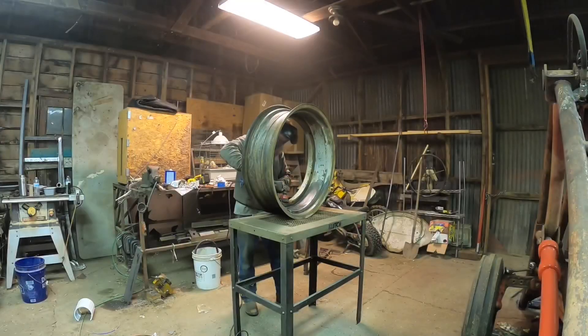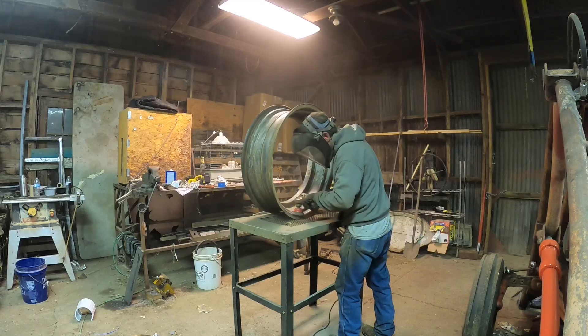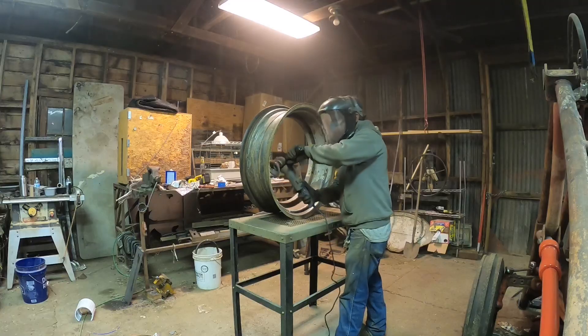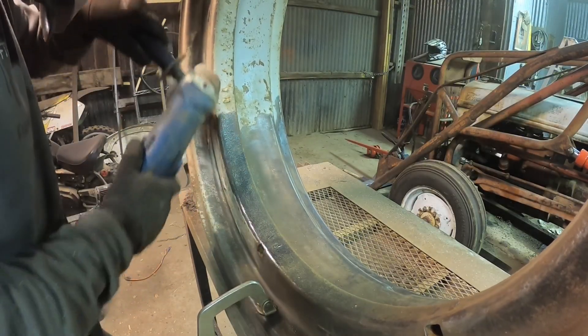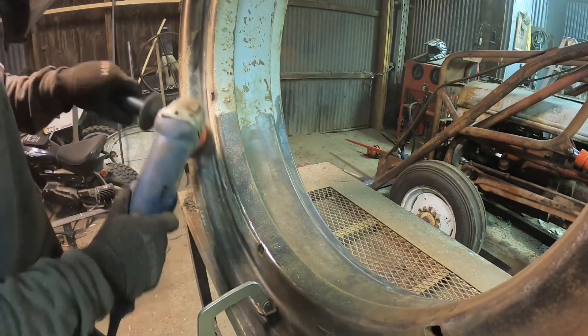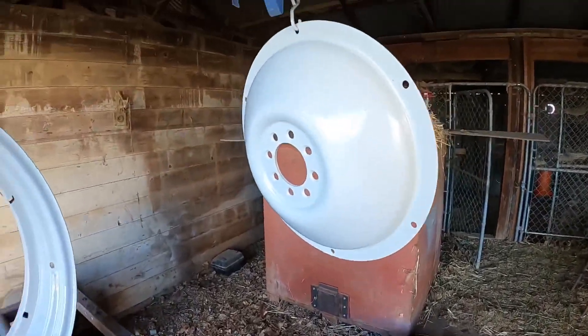Originally I was not planning on painting the wheels, but I put a poll up on Patreon and those folks decided it was a good idea — and you know what, they're right, because there really is not a better time to paint a rim than when the tire is off. So I figured I'd better take advantage, because hopefully I won't be taking these tires off for many years. Prep work is probably the least fun part of this job, but it's all worth it in the end when you get to look at this nice finished product.